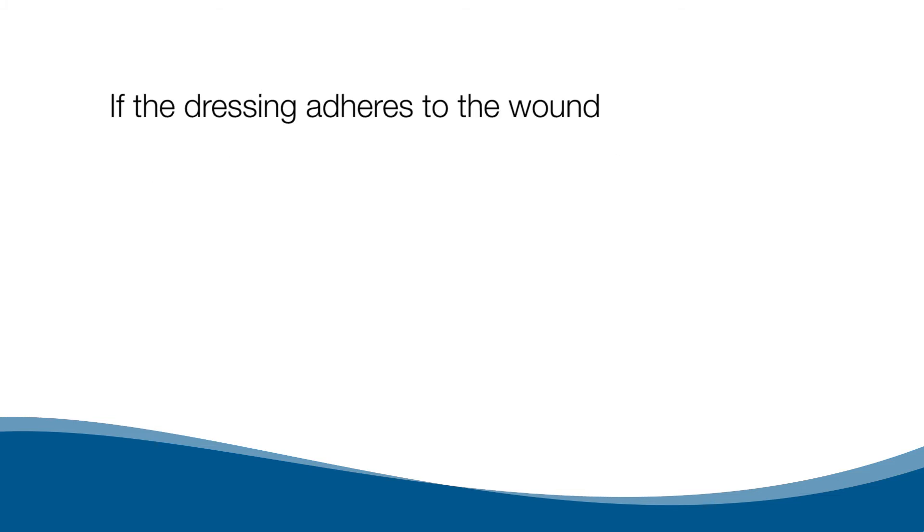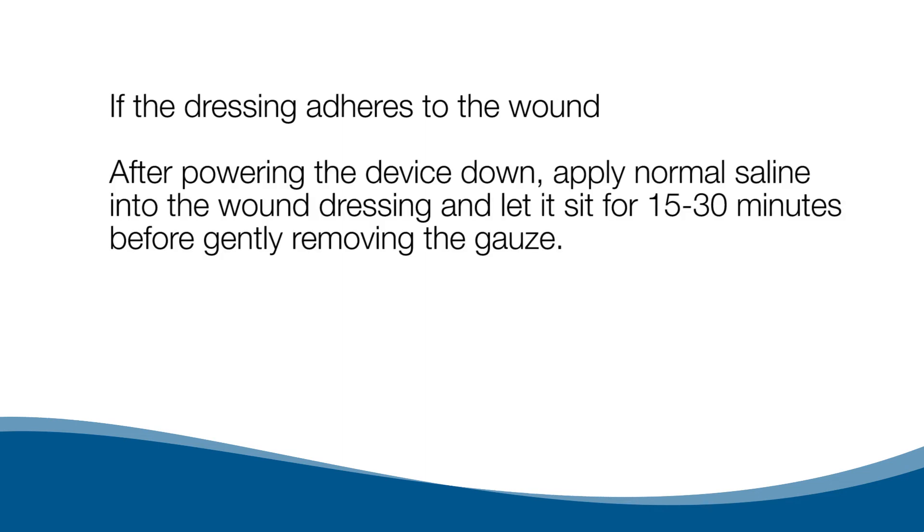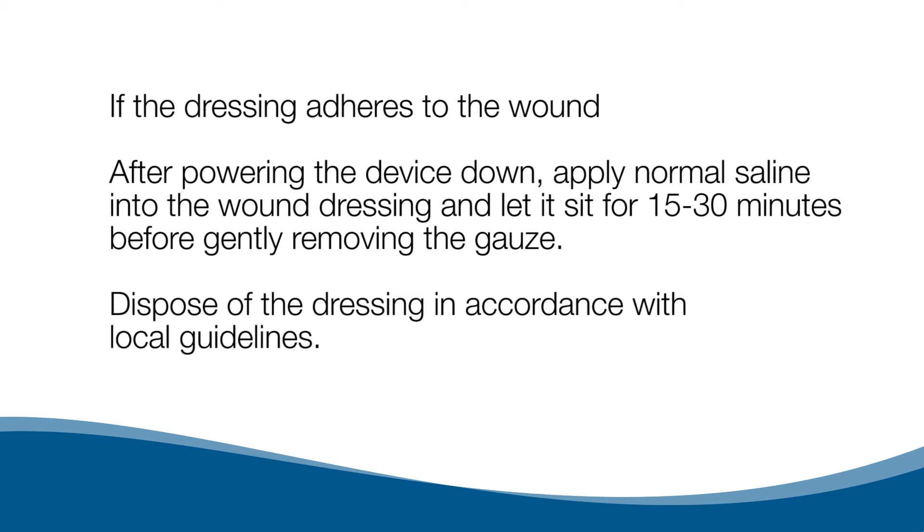If the dressing adheres to the wound, after powering the device down, apply normal saline into the wound dressing and let it sit for 15 to 30 minutes before gently removing the gauze. Dispose of the dressing in accordance with local guidelines.